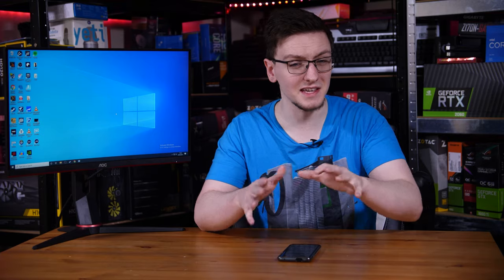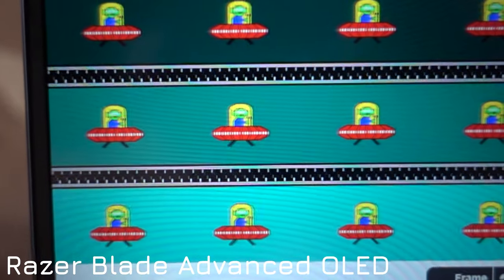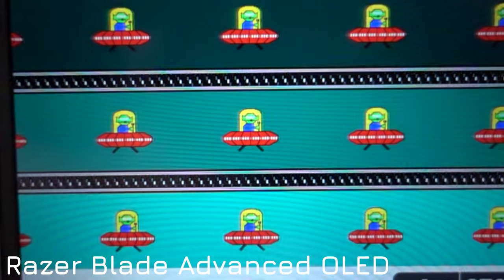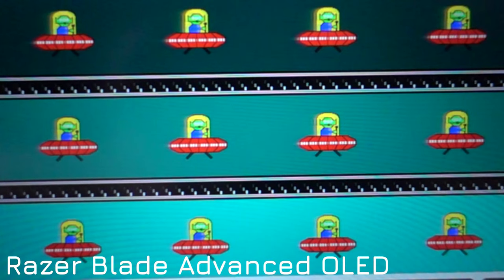The significance of that is easy to miss, but trust me, it's a big deal. This is the Blurbusters UFO test for ghosting, and I'm starting with an ideal scenario, played by an OLED panel from a Razer Blade laptop. Each of the UFOs are nice and crisp, quite easy to see, and there is no leading or trailing edge ghosting at all.